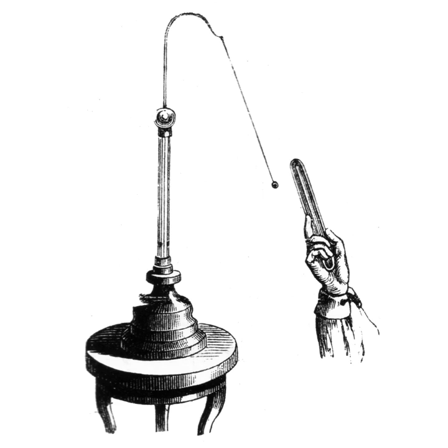The pith-ball can be charged by touching it to a charged object, so some of the charges on the surface of the charged object move to the surface of the ball. Then the ball can be used to distinguish the polarity of charge on other objects, because it will be repelled by objects charged with the same polarity or sign it has, but attracted to charges of the opposite polarity.